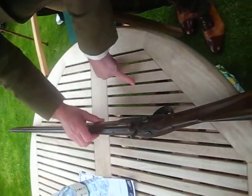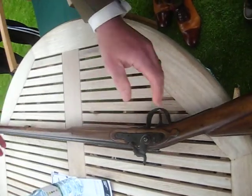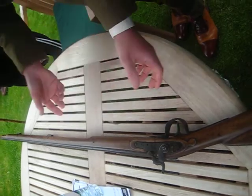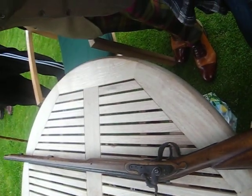This is a really simple conversion. This is a spare barrel, so they've gone through — found a load of old barrels, found some locks, slap them together, out for the African trade. So it's an African trade musket.